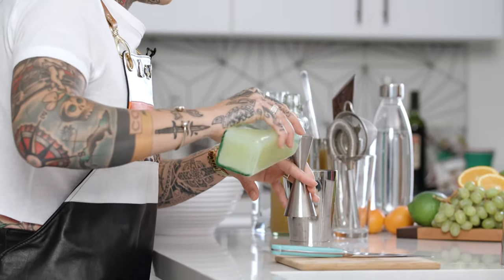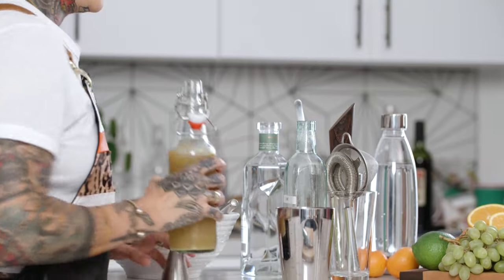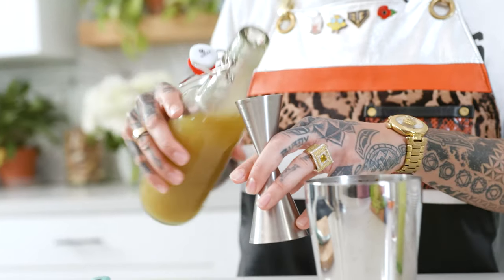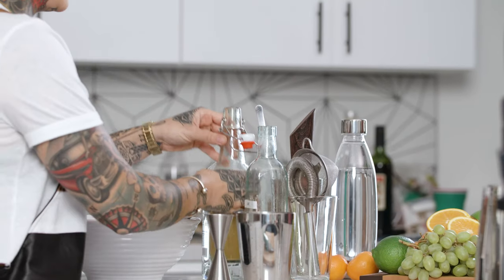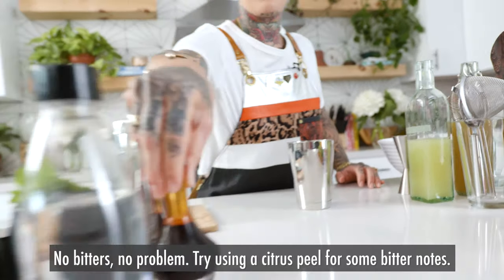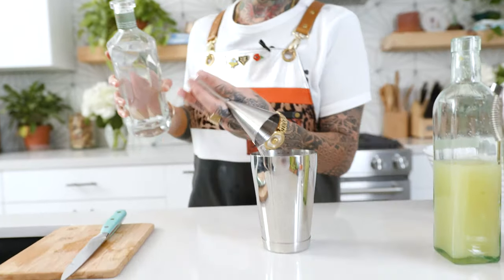The first step is three-quarter ounce fresh lime juice. Next up is going to be our ginger syrup. This is fresh juiced ginger — I made this by weighing out the ginger juice and adding equal parts sugar. We're going to add a couple dashes of Angostura bitters to spice things up, and then an ounce and a half of vodka.